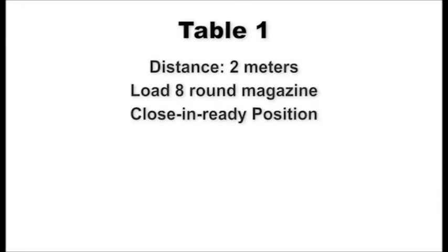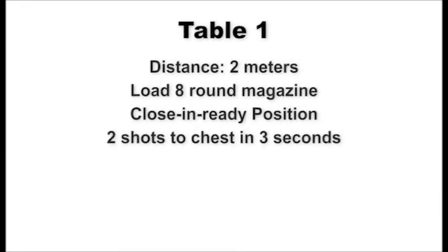At the two-meter line, shooters load their pistols with an eight-round magazine, decock, and holster. On signal, draw and present the weapon to the target using the close-in ready firing position and engage the chest of the target with two shots within three seconds. Scan the targets left and right, then decock your pistol to indicate completion of fire. Upon command of recover, holster the pistol and assume the standing interview position. This table will be fired two times.